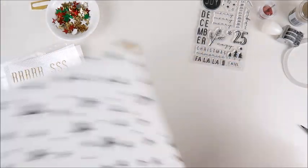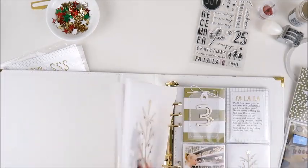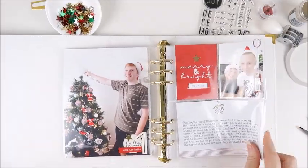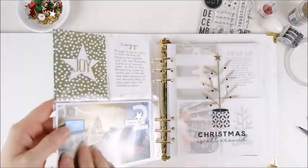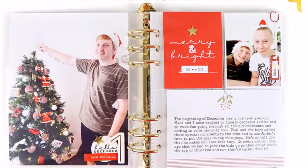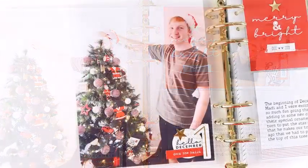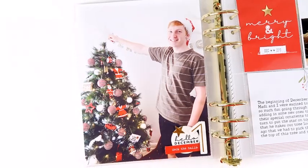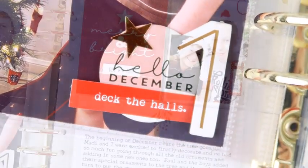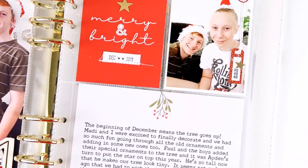Days three and four are already on my channel. If you'd like to check those out, you can see that the tree to the right of day two is part of my day three video, so if you want to check that out it's on my channel. Thank you so much for joining me today. I hope you've enjoyed seeing how I've put these days together and I'll be back very soon to share more pages from my December album. Thanks for joining me. Bye for now.